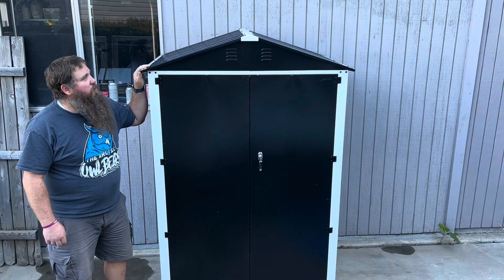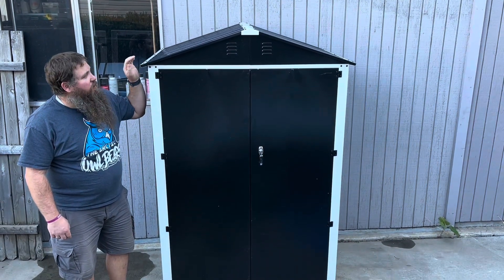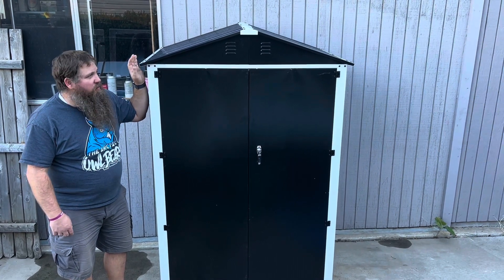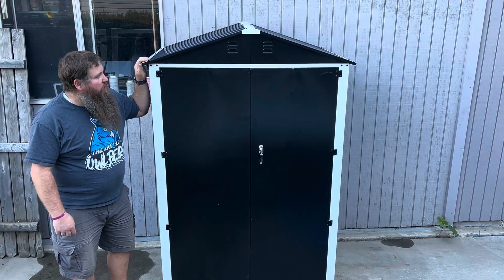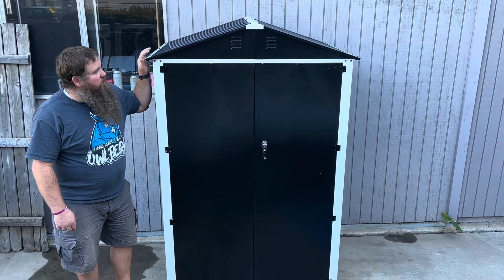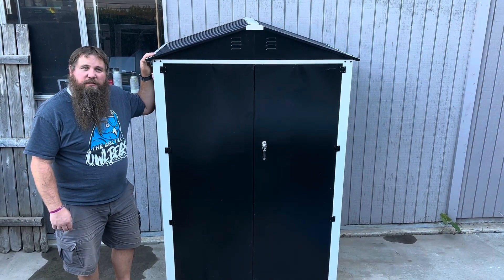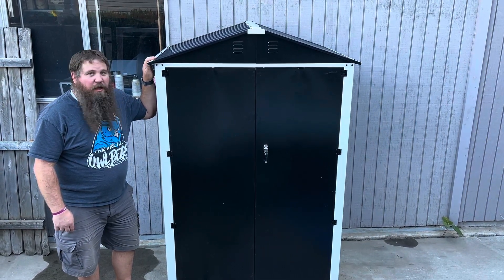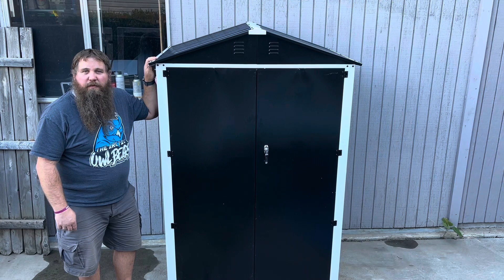This metal garden shed is super nice. The installation was pretty straightforward and easy to do — there's just a lot of screws you have to put in. I'd recommend this to anybody that wants to add a shed to their house. It's got some really good qualities: it's durable, has good space, was easy to install, and it locks, which is a nice benefit as well.